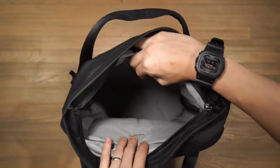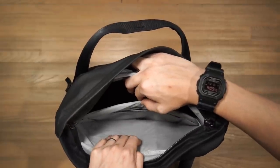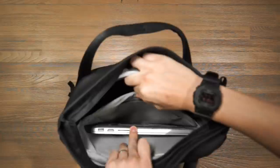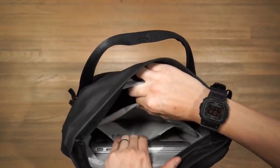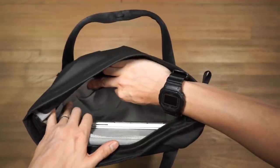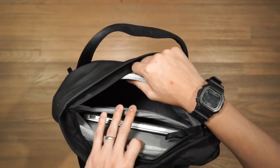Inside the main compartment there's also a device compartment — a laptop sleeve that fits up to a 15 inch laptop and a tablet sleeve. My 13 inch MacBook Pro Retina fits in there fine. If you don't carry a tablet you could store a notebook, and on both edges there's a slip pocket for a stylus or pen. The laptop sleeve is suspended from the base of the bag to protect it from hard impacts.